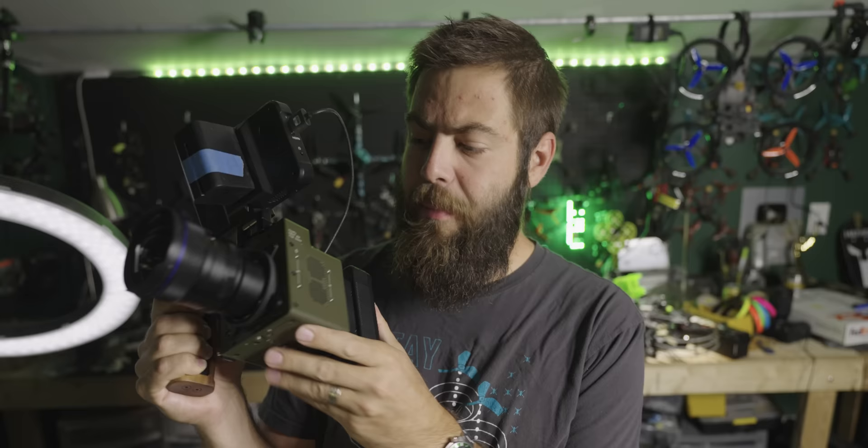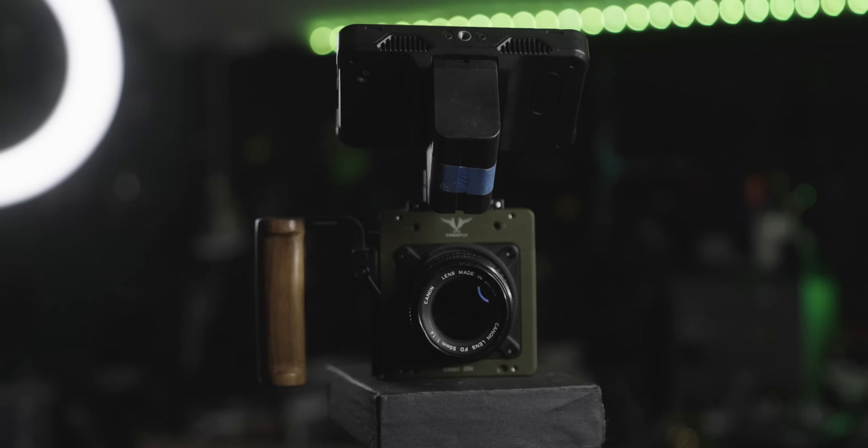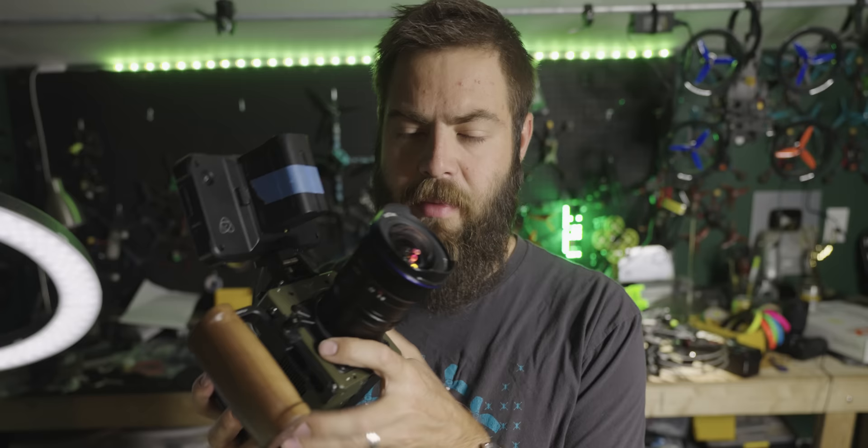The Ember is a super slow motion camera. It's awesome and I've had so much fun playing with it. So thank you to FreeFly for sending me this one to play with and test out and make a YouTube video on. I'm really excited about having this in my hands and excited to show you guys how much fun I've had playing around with such a crazy beast of a thing.